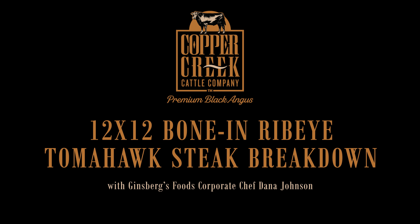Copper Creek did the hard work — we're simply going to separate each steak. You should get seven steak portions out of each full rib and two ribs per case, totaling 14 servings. Each rib will average three pounds and 2.5 inches, serving two to three people.